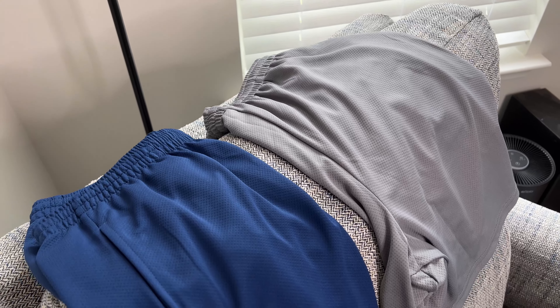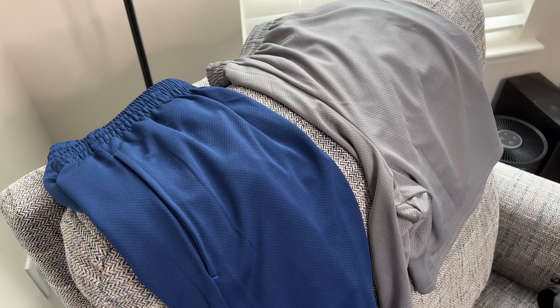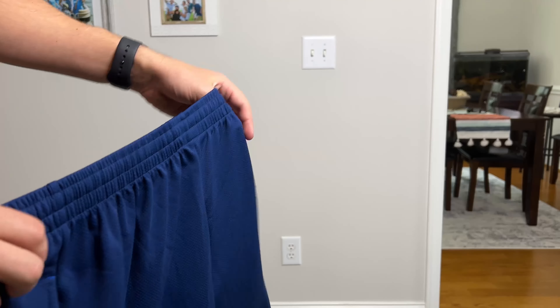Hey guys, Tim here from TPAS Reviews back with another clothing review today. I want to talk to you about these Amazon Essentials basketball shorts.